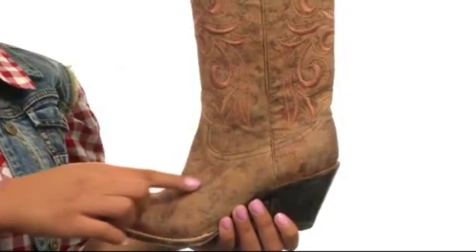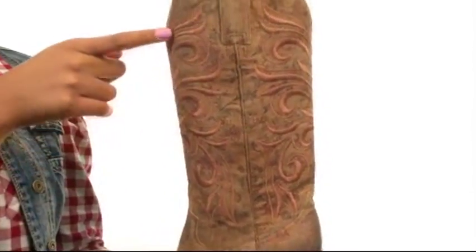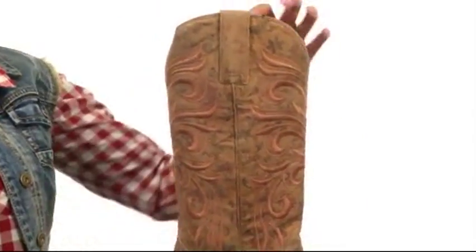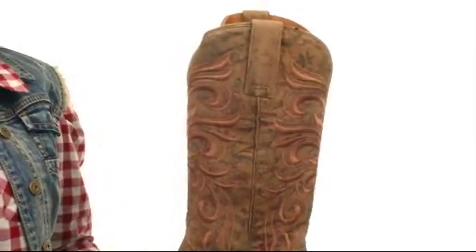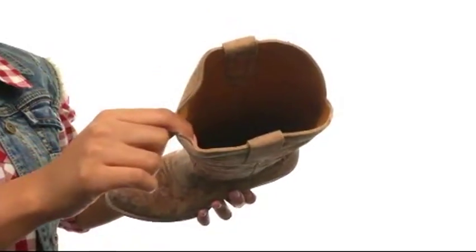This boot has a distressed calf leather upper with intricate floral stitching that creates the illusion of embossing. At the top you'll find two pull tabs to assist with easy on and off wear, and the inside gives you smooth leather lining for a next-to-skin feel.